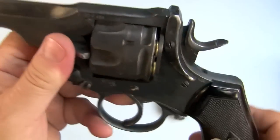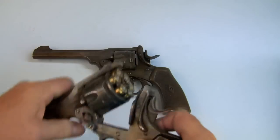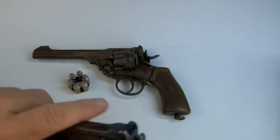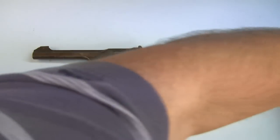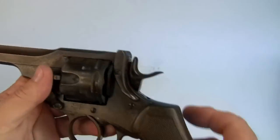So with the moon clips loaded, you can see we're just fine. Now, one of the things that of course I wanted was a gun that was not shaved. And as it turns out, this one is.